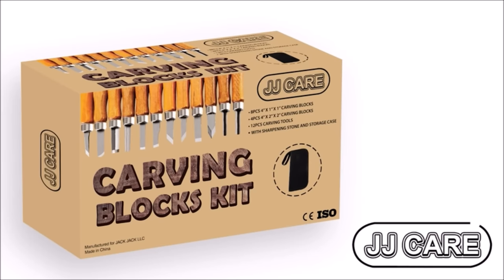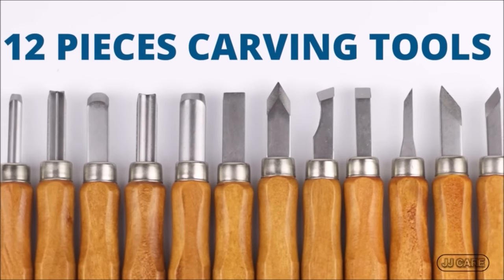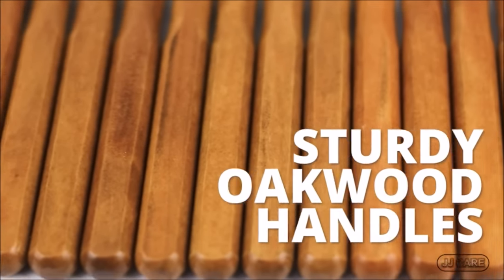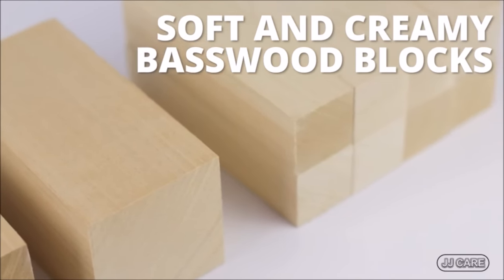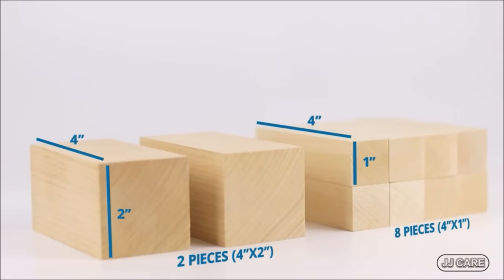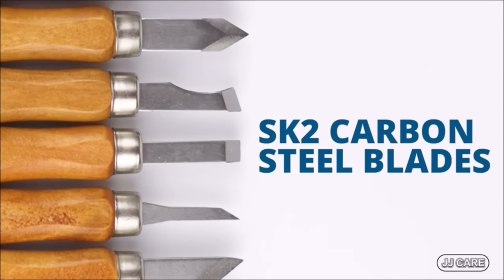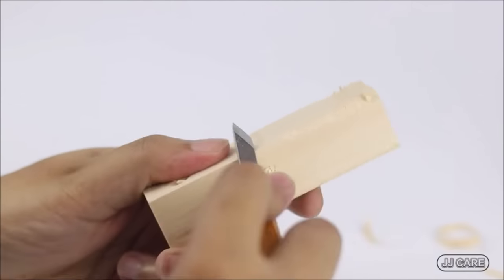Everything you need to start your wood carving is here. With each order of JJ Care Wood Carving Kit, you get 10 premium basswood blocks, 12 pieces of carbon steel carving tools, and 1 grinding stone. This is the only kit that you'll need for your wood project, soap carving, vegetable and fruit carving, or for those pumpkins on your next Halloween decoration.